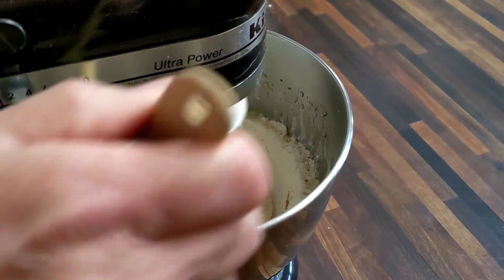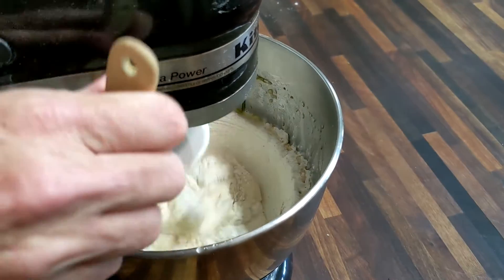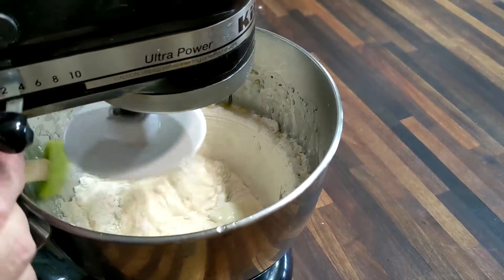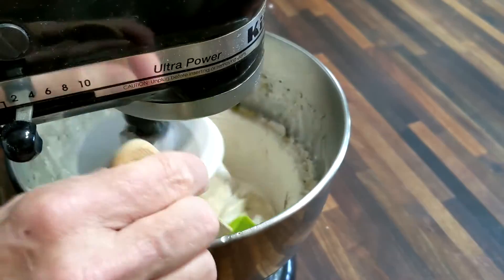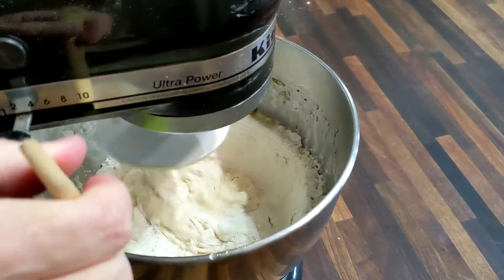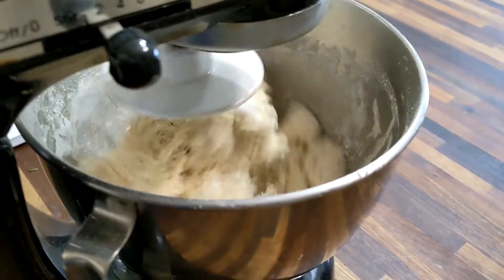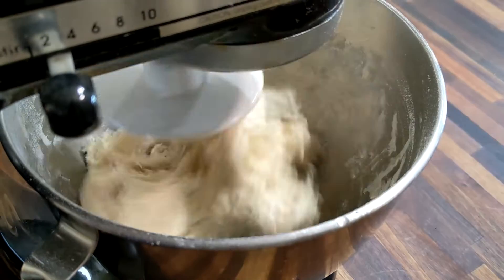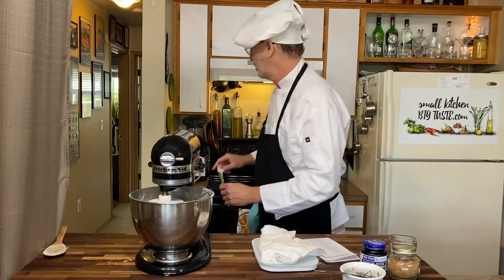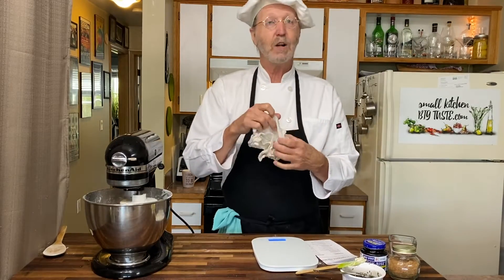That's going to knead into the dough. Don't want to go in too fast because that'll make it foof all over the kitchen — if you have a KitchenAid you've done that once in your life, and only once. I'm just pushing the flour on the sides down into the middle, and you can see we're starting to form a little dough ball. Just let that run for three minutes.